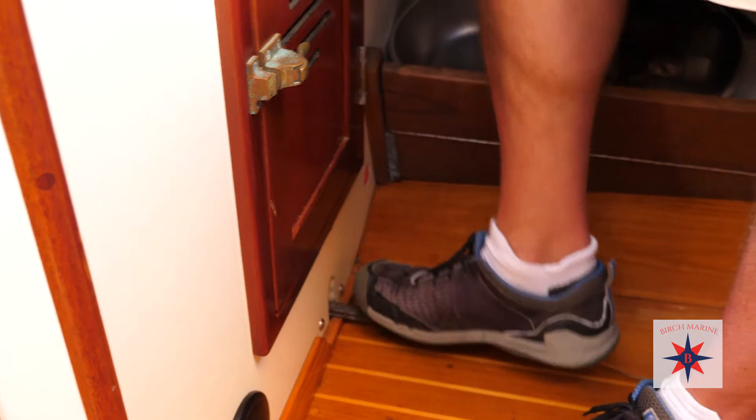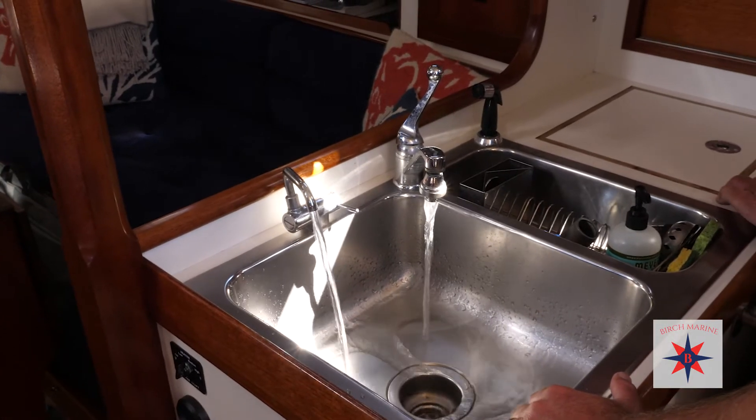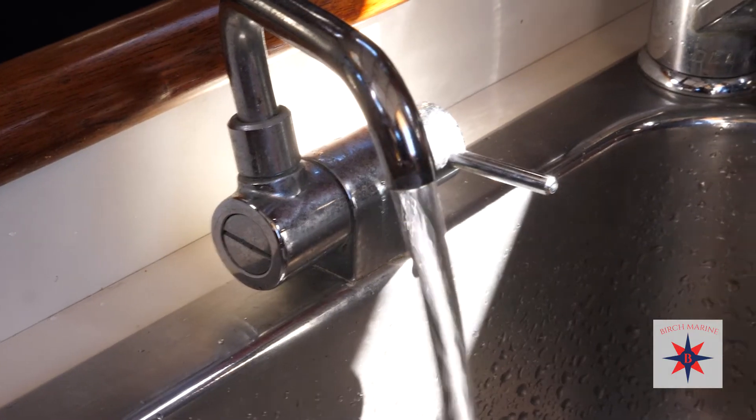I'm going to help the process along a little bit here by using my foot pump. The objective is just to get the water out any way we can out of the tanks, and this is going to be as good a way as any.